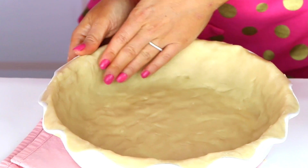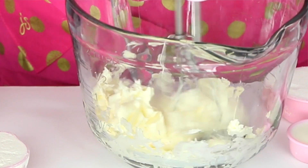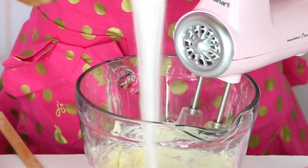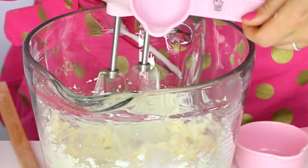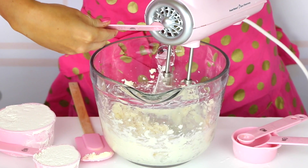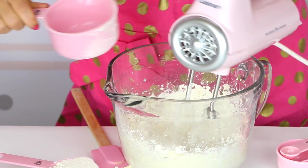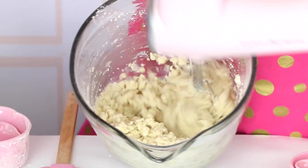We start with the crust by making a super simple cookie dough to press into the pie plate. Into our bowl goes one stick of room temperature butter, which is half a cup, and just beat that until it's nice and smooth. Then add a third a cup of sugar and beat this together on medium speed until it's nice and fluffy. Next beat in two tablespoons of milk, one teaspoon of vanilla extract, and a quarter teaspoon of salt. Last we add one and a quarter cup of flour.